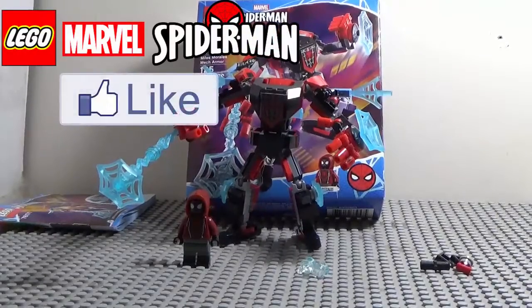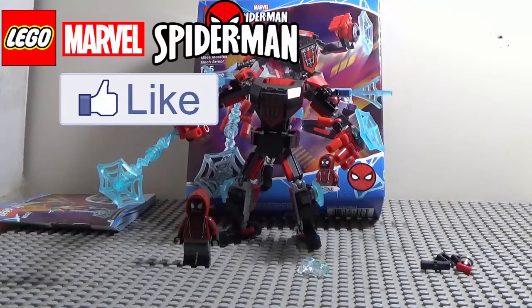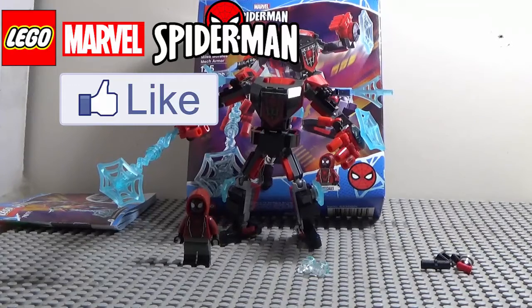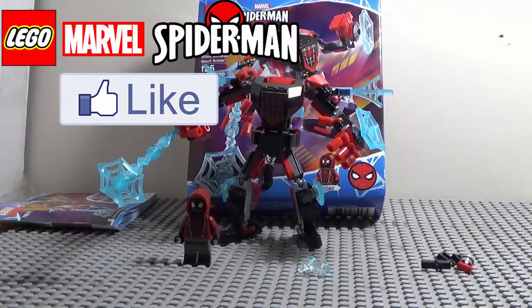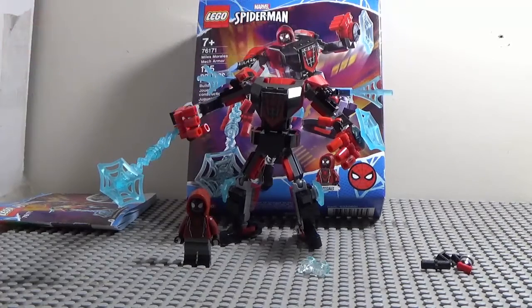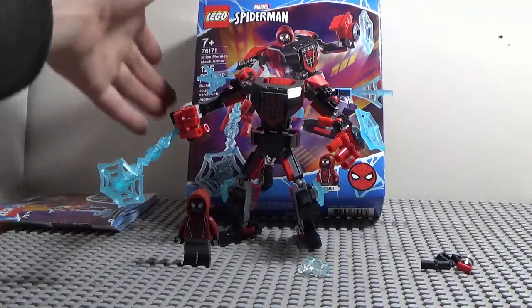Alright. Hey everybody, friends of user. Welcome to another random LEGO review. In the last review I did, I did the Captain America Mech Armor. And so today I'm going to be doing the LEGO Spider-Man Miles Morales Mech Armor. Set number 76171, age 7+. Piece count is 125 pieces, and the price range was about $9.99.